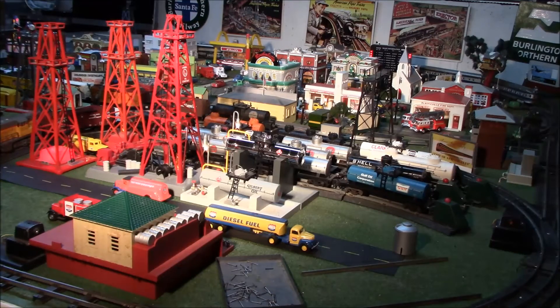You'll also be seeing the operating oil derrick released in 1993 under 12848, and two additional derricks: the 2004 derrick seen in the background, and the 1950 AF American Flyer derrick released by Gilbert.